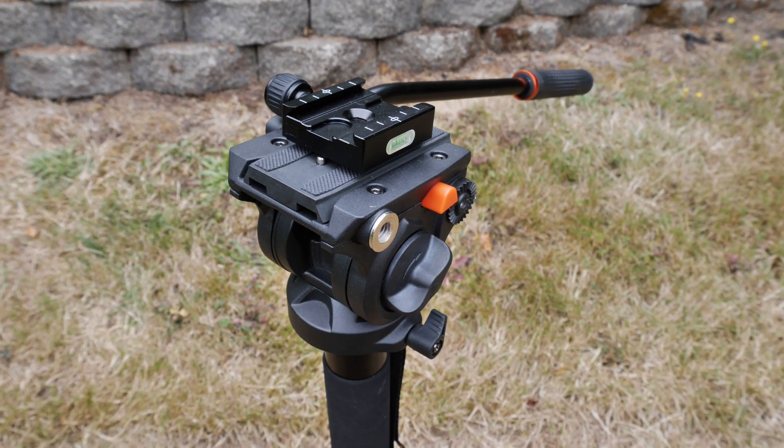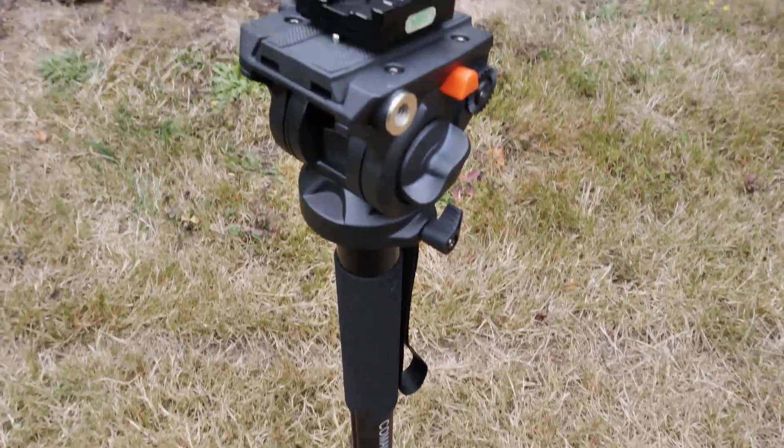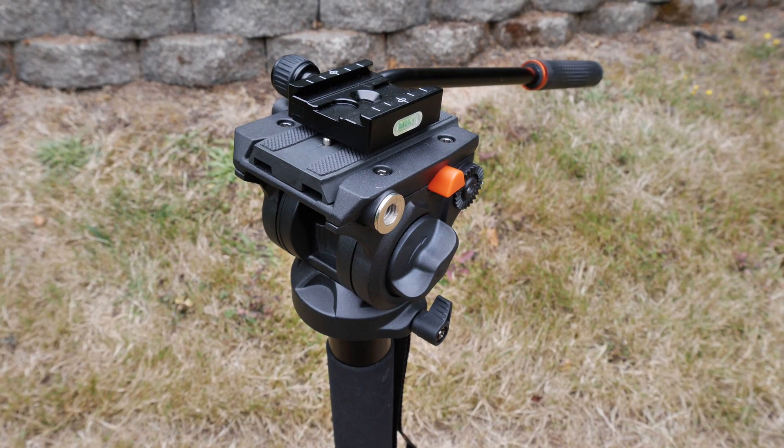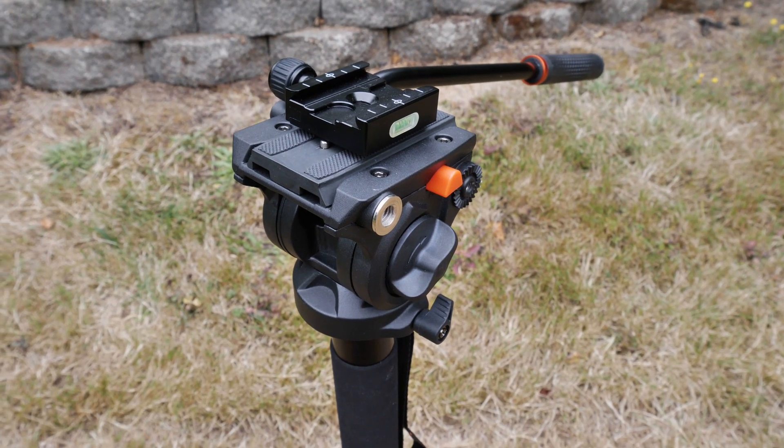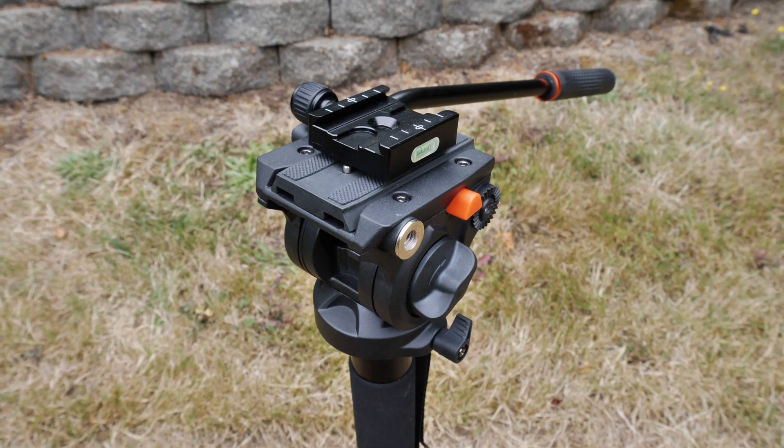Gimbals are made more for wide work, so I decided to pick up a video monopod. It's not something I'm going to use a whole ton for the type of work that I do, but I still wanted to get one to check it out. And I didn't want to break the bank, so I was looking for something really good on a budget.